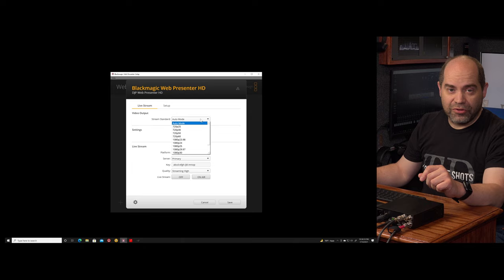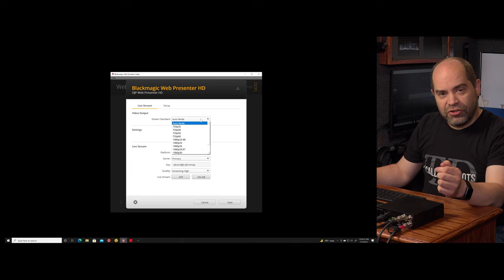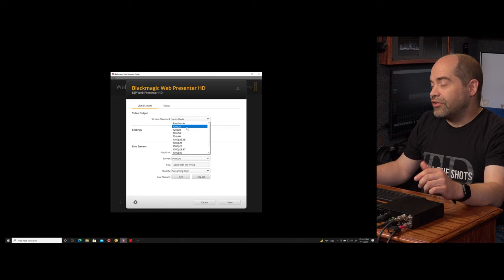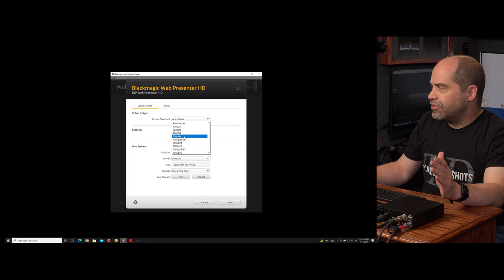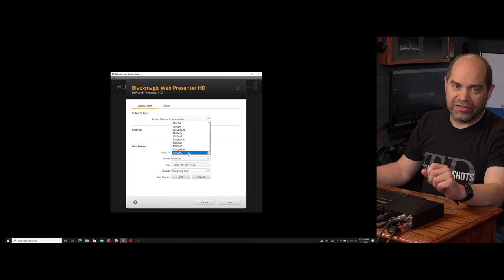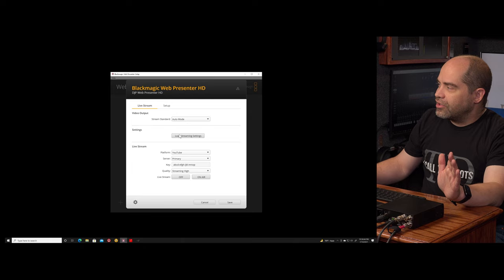You set the streaming standard — this is the video format that will be used for your outgoing stream, and that can be different from the video format coming in. So you could have 1080p video coming in but actually be streaming in 720p. We've got options for 720p and 1080p. In 720 you have progressive formats: 25, 30p, 50, and 60p. In 1080 you've got 23.98, 24, 25, 29.97, 30, 50, 59.94, and 1080p60.